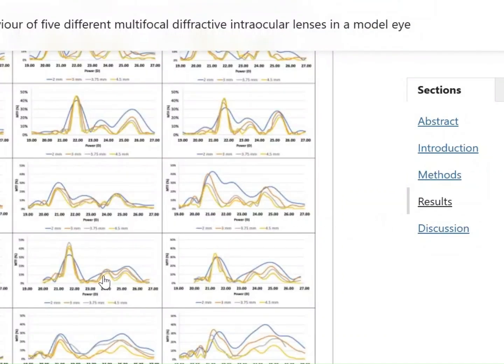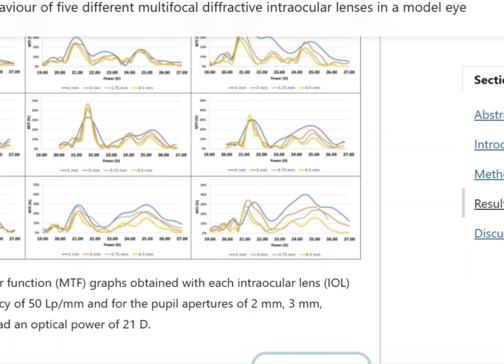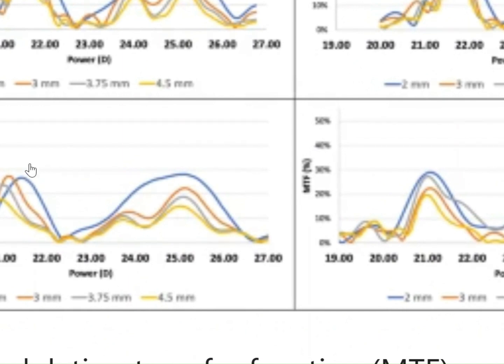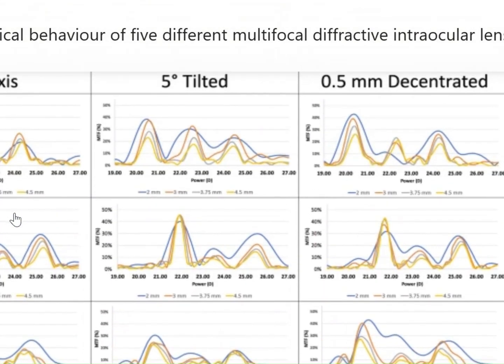This is definitely important because, looking at one study — a comparison of the optical behavior of five different multifocal diffractive IOLs in a model eye — the Synergy's MTF values appear to decrease as a function of aperture from 2 millimeters to 3 millimeters, and the MTF for distance seems to drop further at 4.5 millimeters. If we go by that study, improved contrast with the ODC — especially in low-light conditions — would be a welcome change.